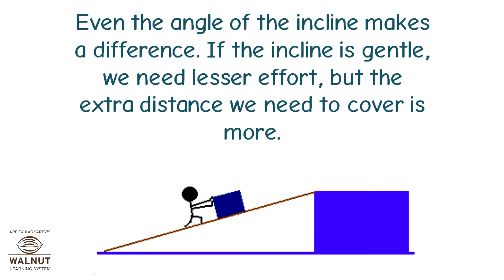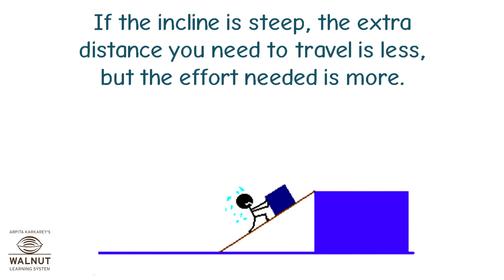Even the angle of the incline makes a difference. If the incline is gentle, we need lesser effort, but the extra distance we need to cover is more. If the incline is steep, the extra distance you need to travel is less, but the effort needed is more.